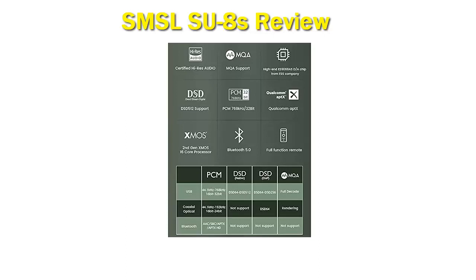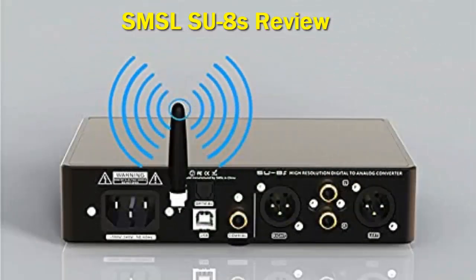Aside from a well-designed input and DAC section, the SU-8s output section is designed with 5 OPA1612 op-amps.